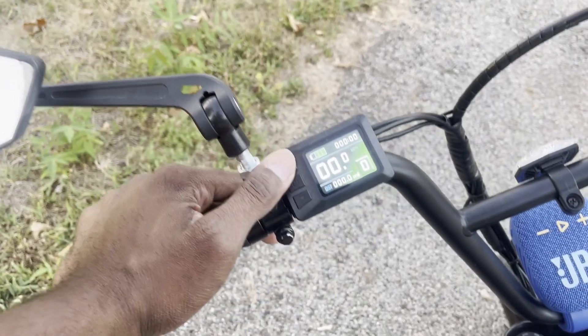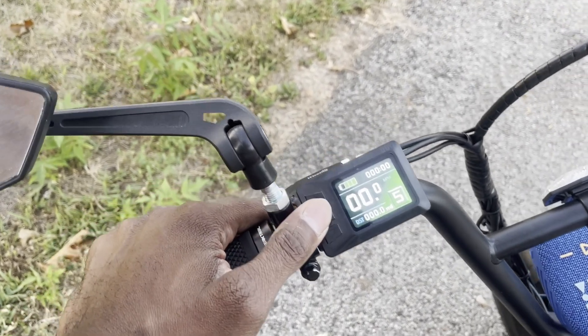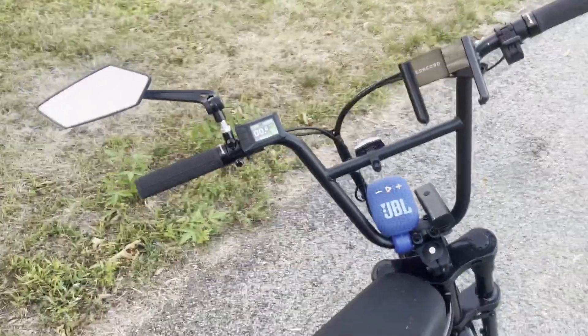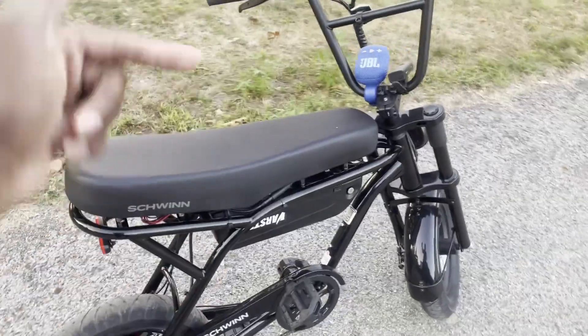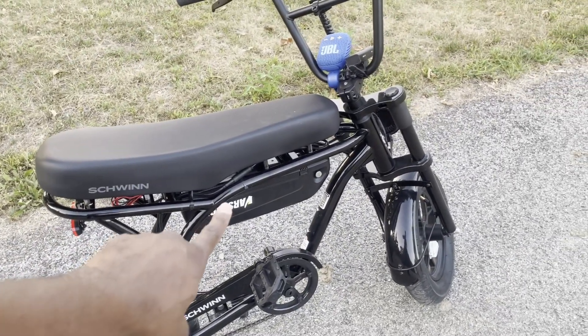The throttle is based on the pedal assist, so you want to be in level five to get the most out of it. Like I said, this thing goes 25 miles per hour — GPS confirmed. If you want this kit, all that stuff will be linked down in the description below. This battery right here was from the mid drive kit, but you can get it online — that'll also be linked down there.